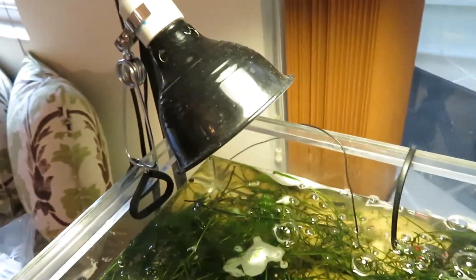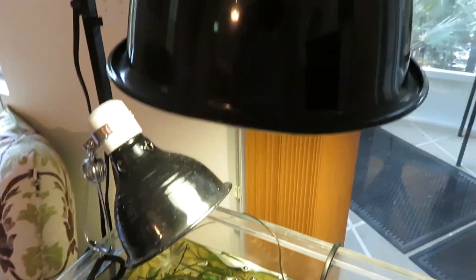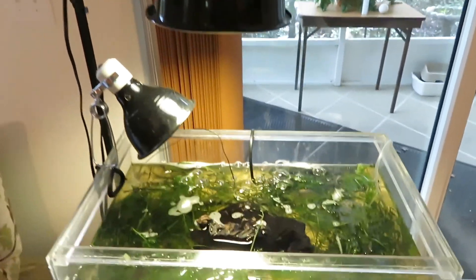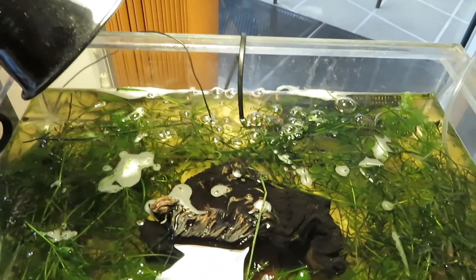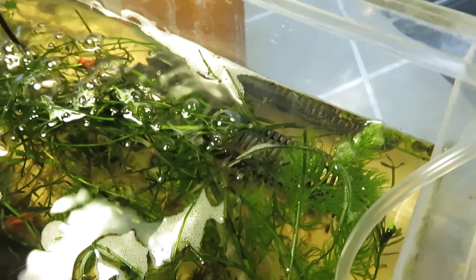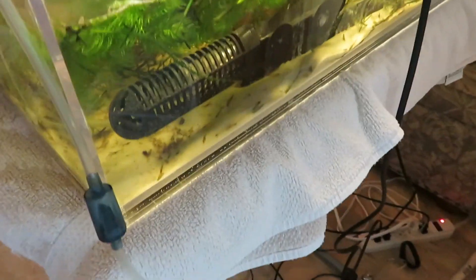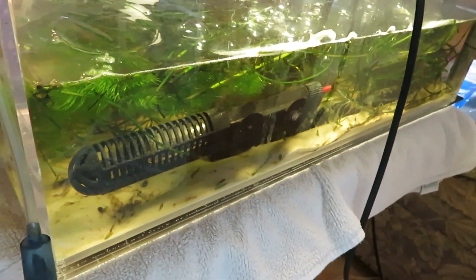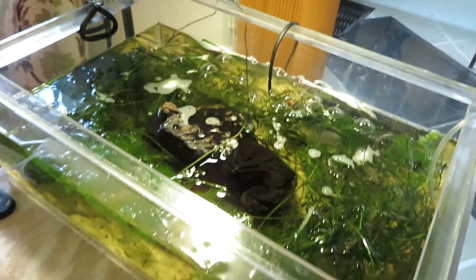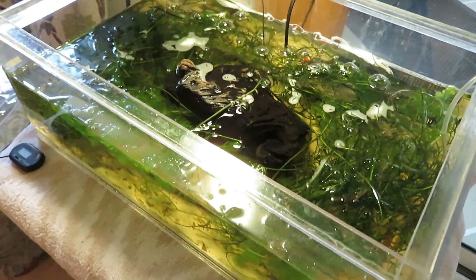By the way, that's a heat lamp, and this lamp here is a UVA/UVB light. So that provides basking and this lamp provides some heat. There's also a heater in the water — a very small heater — to keep the water at about 78 degrees. And that's it for now until I release him.